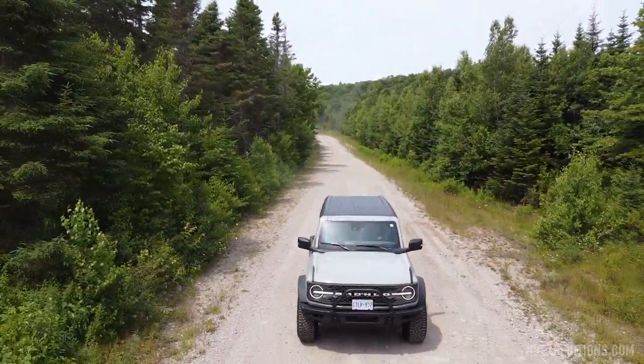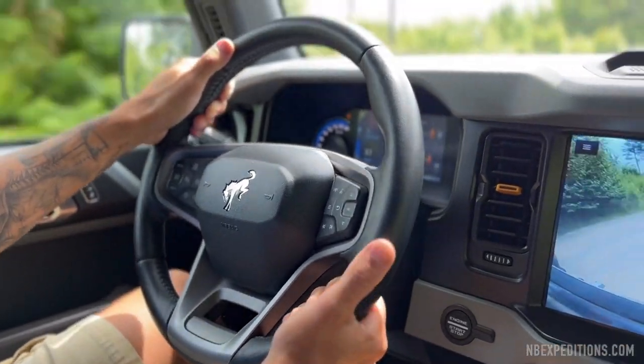Hey everyone, welcome back to the channel. Today we are taking the Bronco off-road for the first time.